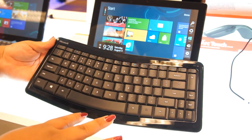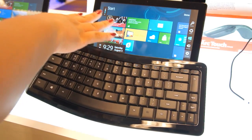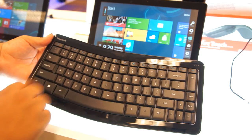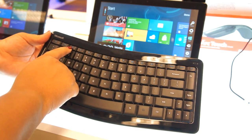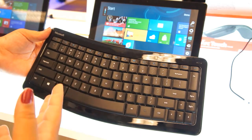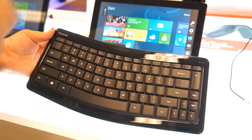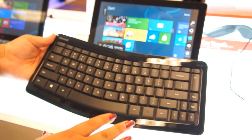It is Bluetooth connected and it will go to sleep when the device goes to sleep, which is nice. It's got a Windows key for getting back to the start screen easily. Unfortunately, a lot of the functions for controlling multimedia and getting to the Windows 8 charms are under a function key, so you have to press two keys to get to them. I'm not so happy about that — I like it better when it's just one press. But that's a minor thing.